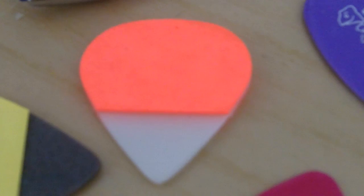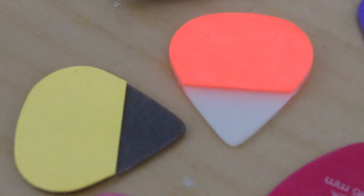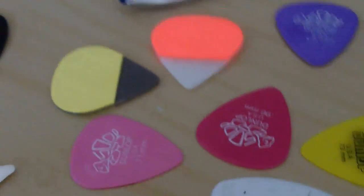Okay, so here's the picks up close. I also want to say thanks to Guitar Moose for sending me these picks to try them out for myself. Okay, so let's go.